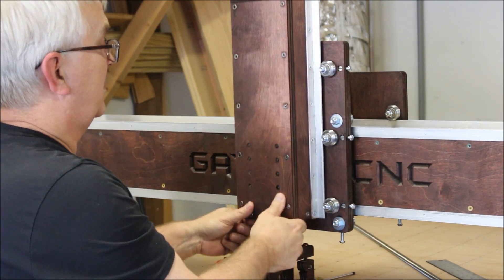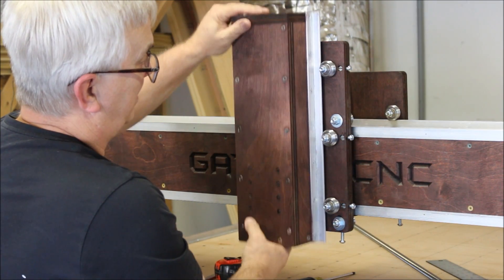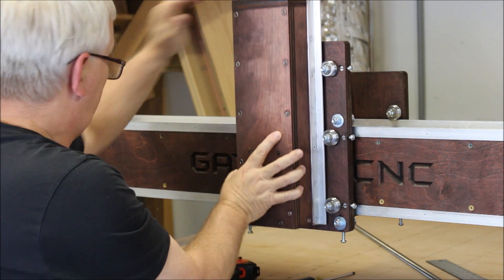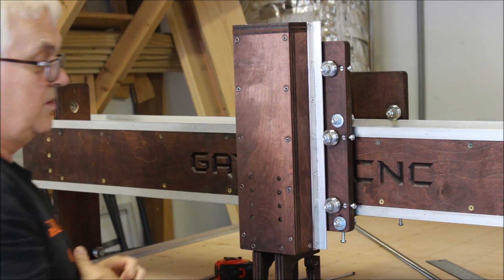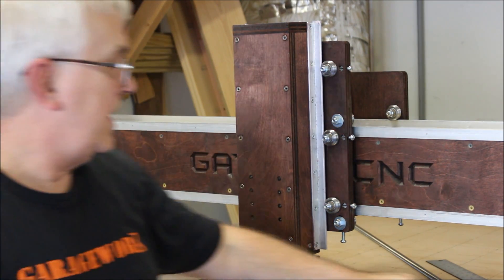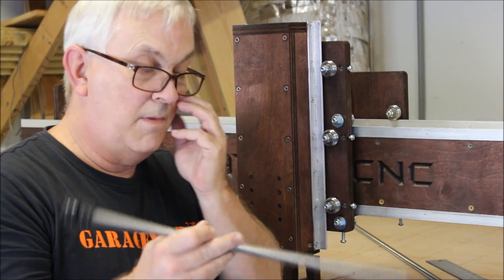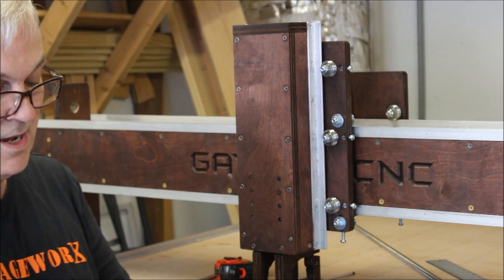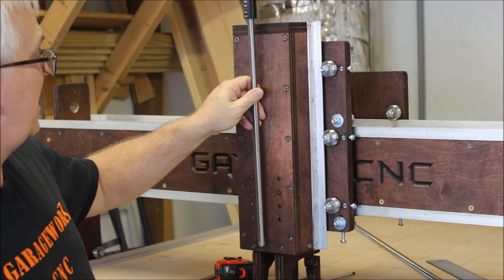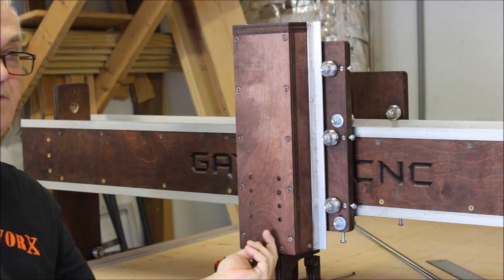That feels pretty good — good and snug but no play, which is exactly what I'm looking for. Now I can put the lead screw in. I always have a bunch of drop pieces, and I went and measured some. I've got this piece that I believe is about 17 inches, maybe 17 and an eighth, and I think that's going to be just about right.